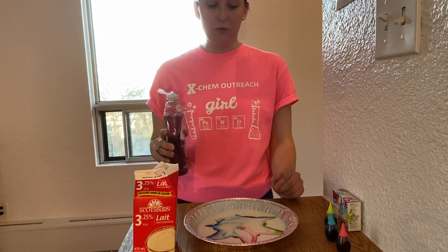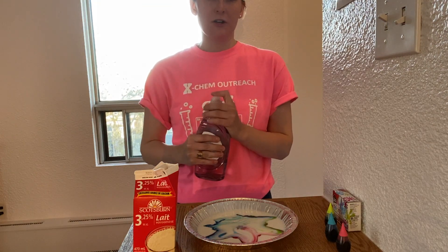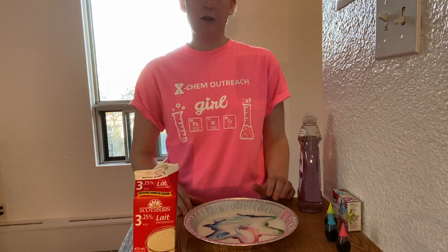As you can see, by adding the soap, we broke the surface tension and that caused the colours to disperse and swirl around the milk.